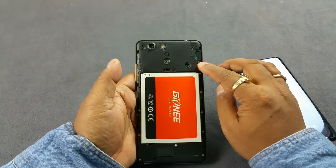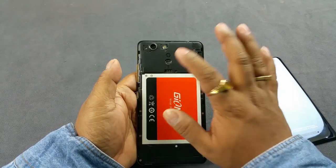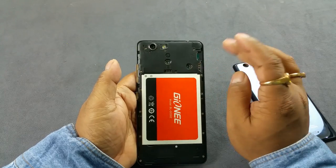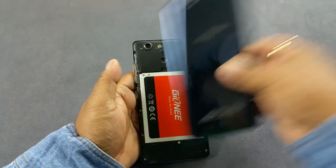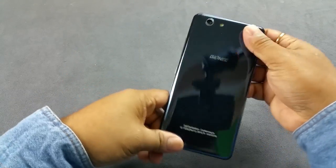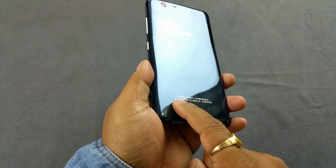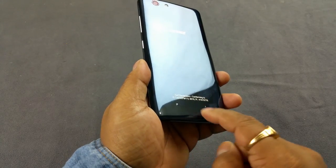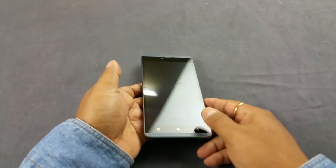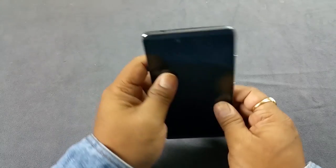Inside you have the 3150mAh battery and dual SIM slots. To insert or remove SIM 1 you need to remove the battery, but not for SIM 2. There's also a microSD card slot. On the back there's a speaker grille with two small bumps that prevent the speaker from being muffled when the device is placed on a flat surface — we'll test that in the full review.